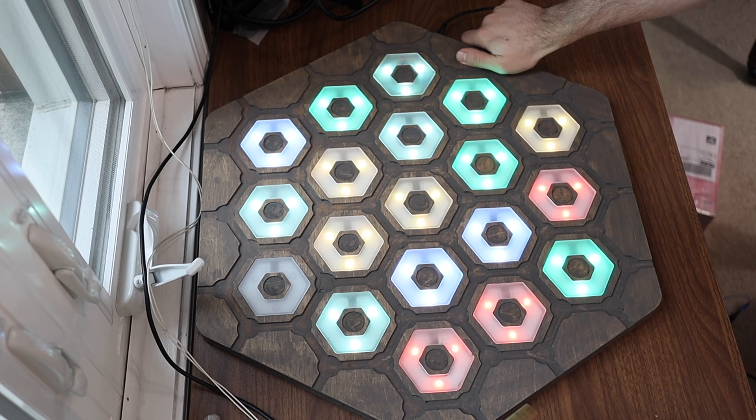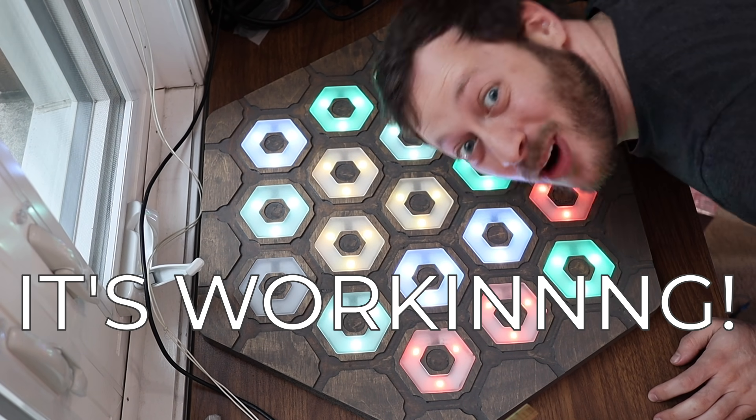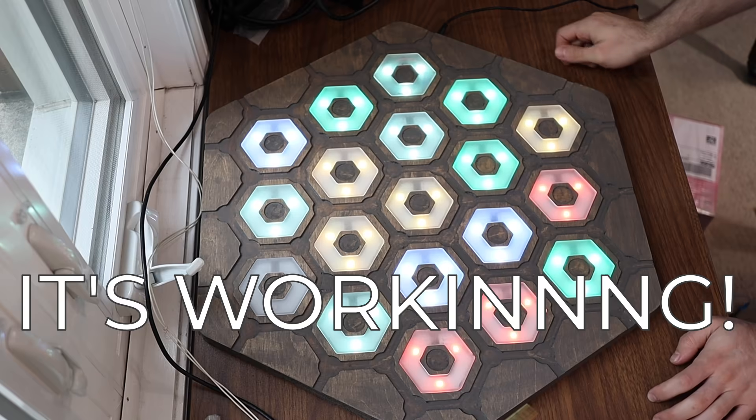It actually worked! I'm going to press the little button on the side and see if I can get the dice to roll. A four! Four! It's working! The board's working. I think it's time to just call up some friends and actually play.